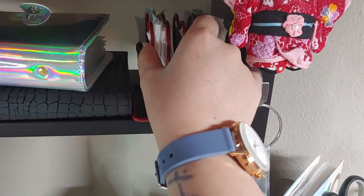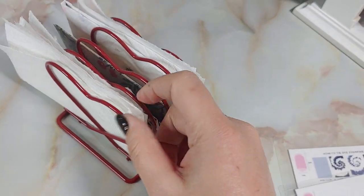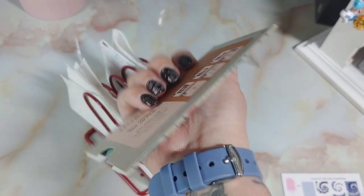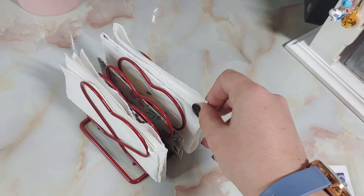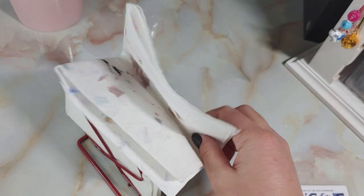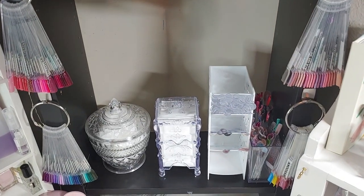This little thing is just like a letter organizer that I found at Goodwill. It's really cool just to keep a few things in. I've got these other plates — these ones are Moyou London ones — and I wanted to save them in their little sleeves. I've also got my swatch paper towels in there that I've reused a few times before I throw them away.